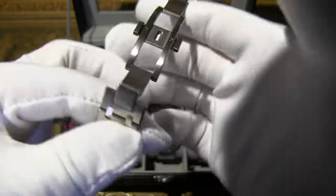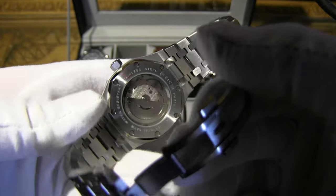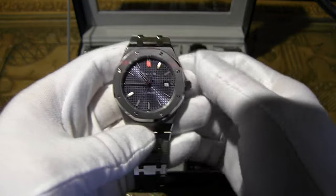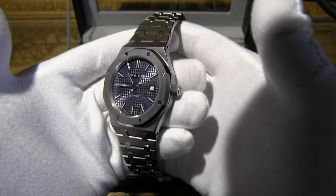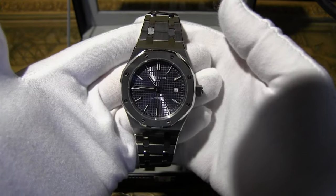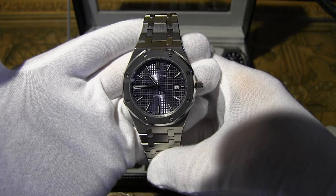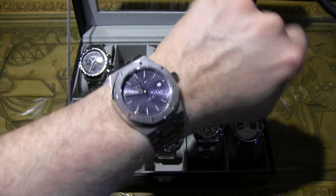That refraction does look really cool on it. They did put an exhibition case back on this one — not a huge fan of that. It's really plain, and being that it's a Seagull movement, I don't think they needed to show it off. There you go, that's the Royal Oak homage. Pick it up if you like the style — not my thing 100%, but I don't mind wearing it every now and then with the right attire.